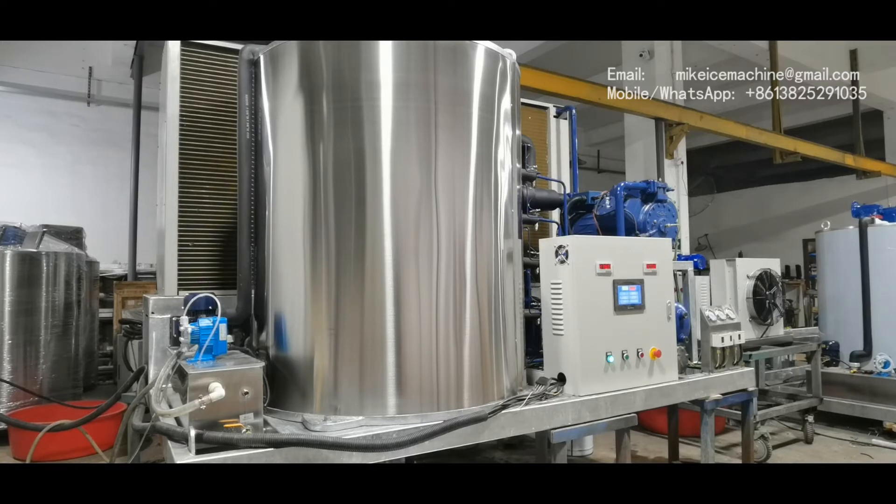We have been running the machine for a while and I made some video to show the ice coming out of the evaporators. Let's check the video.